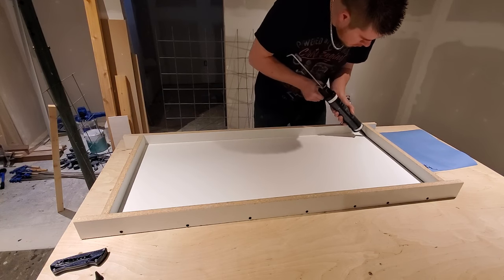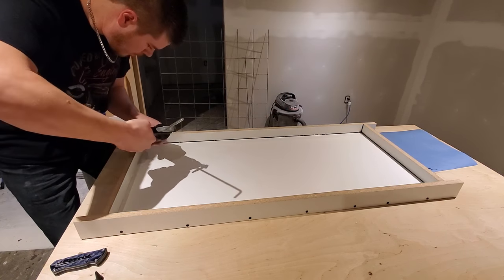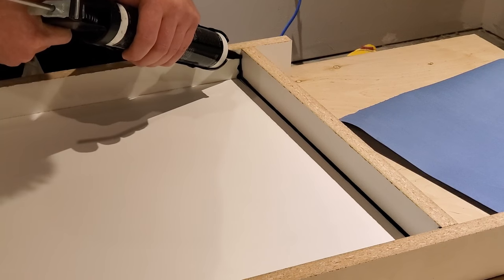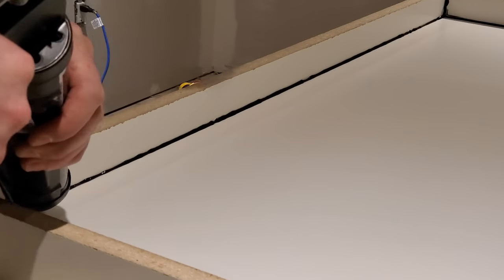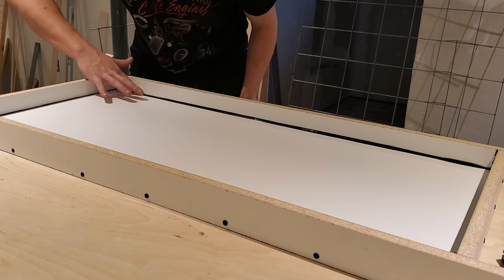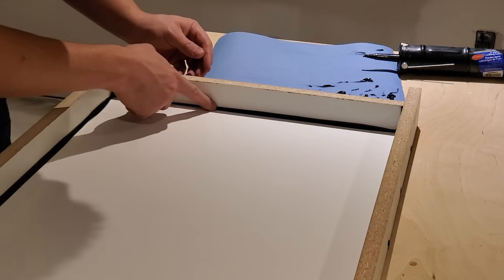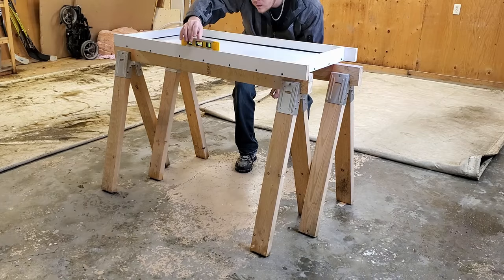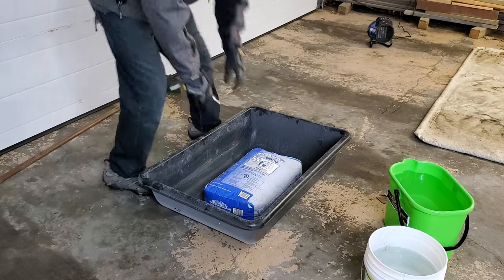To seal the mold, we're using 100% silicone. Cut the tube as small as possible — just under an eighth of an inch at a 45 degree angle — and apply the thinnest bead you can get in long, straight applications. Try not to stop or go too fast. To smooth it out, I'm just using a dry finger, though you can use a wet finger or a caulking smoothing tool. After giving the silicone a couple hours to dry, shim the mold, get it level in both directions, and now we mix our concrete.